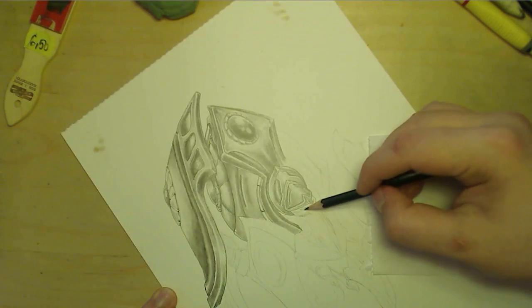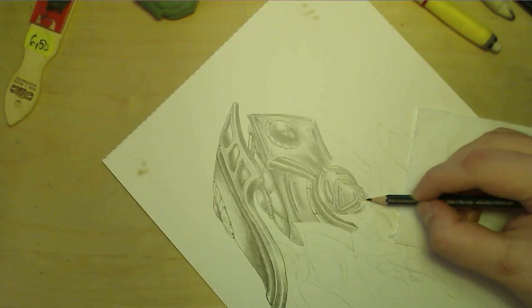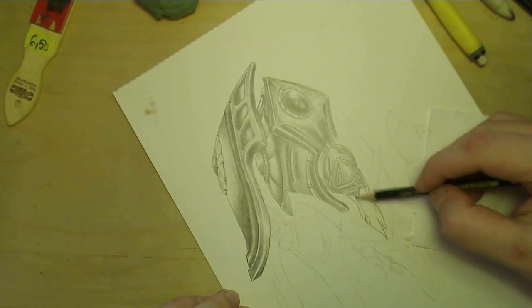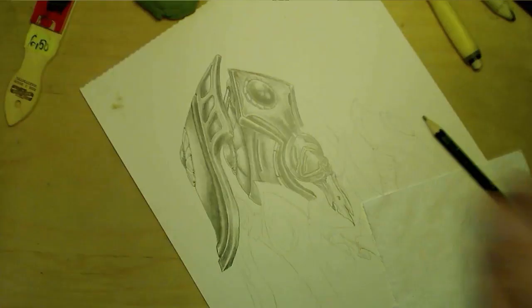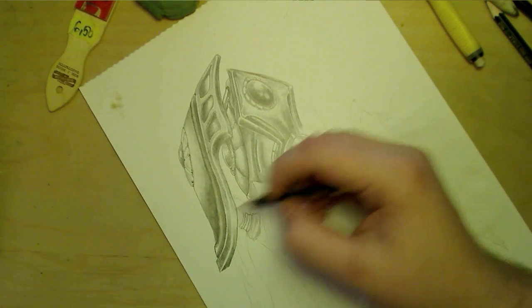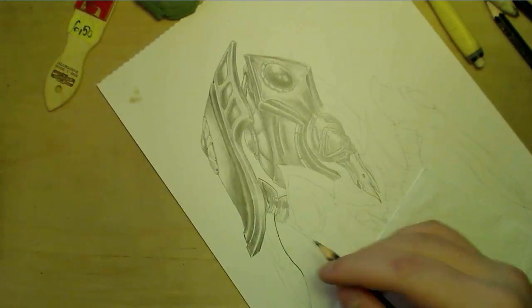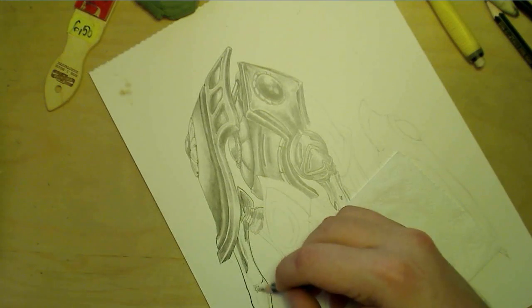Sometimes improvising isn't the best thing you can do when something looks good on its own. A creature that is organic, very irregular, very spiky and nasty like Zerg can never go wrong with too many improvs. But on a character like this, which is supposed to be nice and smooth, adding a lot of extra stuff just kind of ruins it in the end if you don't know when to stop.